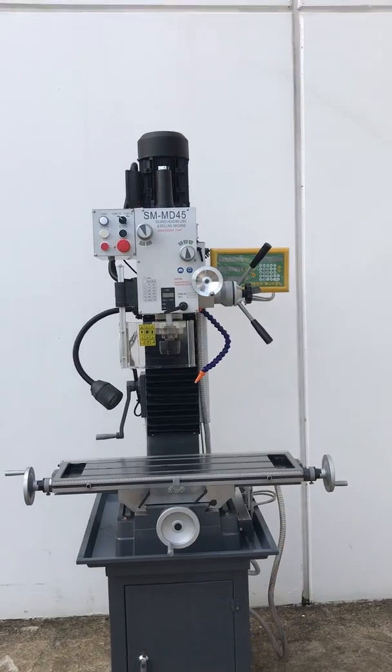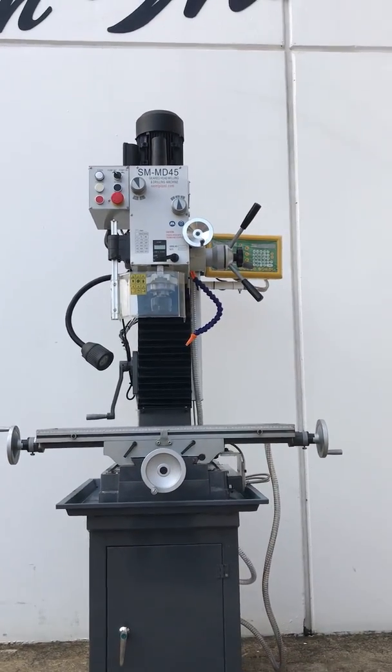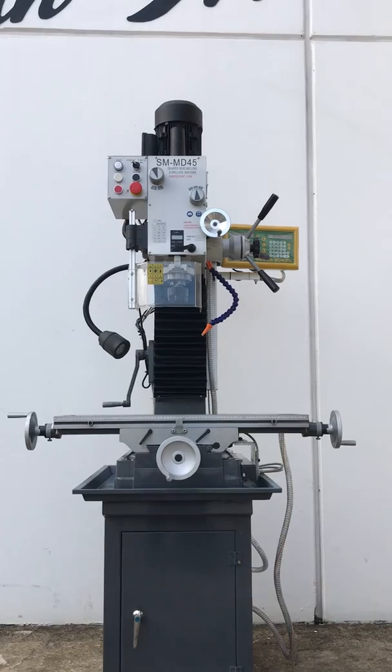So jump onto assetplan.com, have a look and see the range of mill drills and also metalwork accessories. Thanks and have a great day.